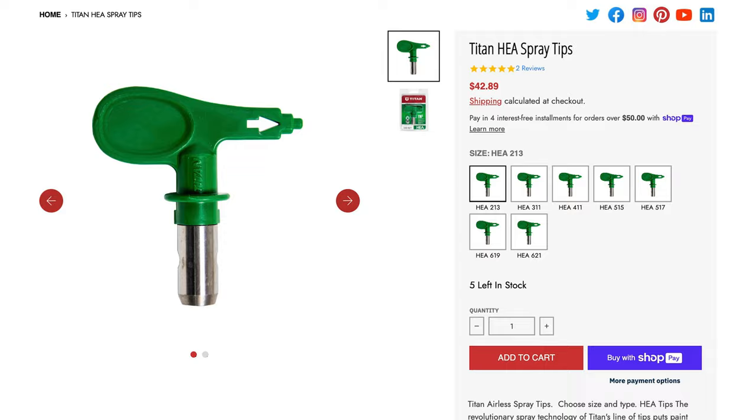I want to talk about HEA tips — High Efficiency Airless tips by Titan. They run at low pressures, 800 to 1,100 PSI. From my testing on an exterior, the droplets are a lot bigger with an HEA tip. Over walkways, driveways, or when spraying soffits overhead, you get a lot more wet overspray fallout — wet paint falling in your face or landing on driveways and sidewalks because the droplets are too big and not flash-drying.